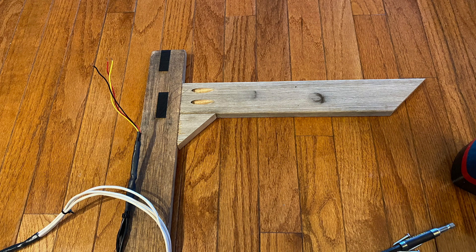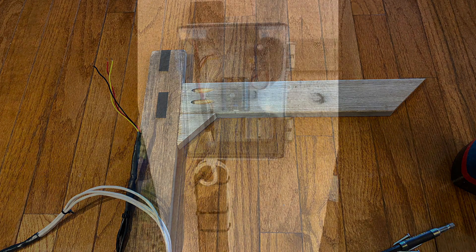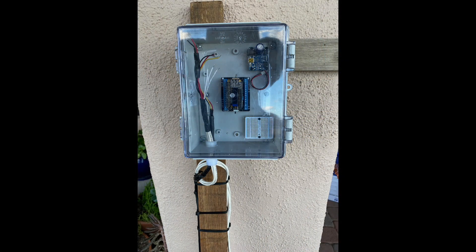I then added a crossbeam to the staff for helping me mount the new electronics now situated in their box. Once the box was mounted, I fed the signal wires through a hole in the bottom.